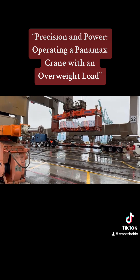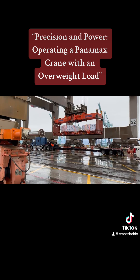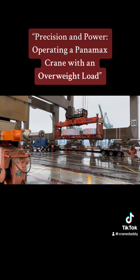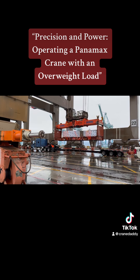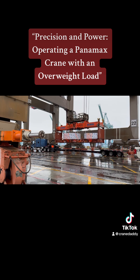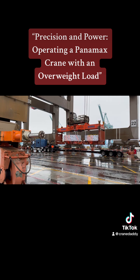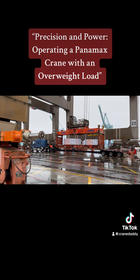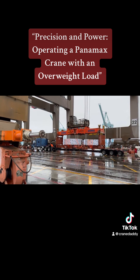My buddy did a side shot so you could see what it looks like. I'm loading the flat rack onto the trucker's bed right here. There are little tiny pins on all four corners of that truck that we have to land it on, so that it's lined up perfectly.